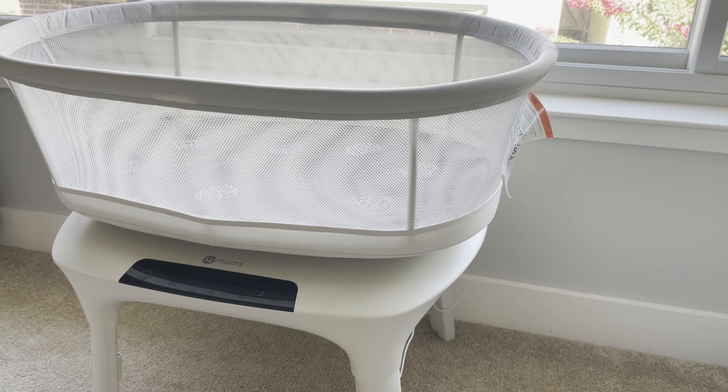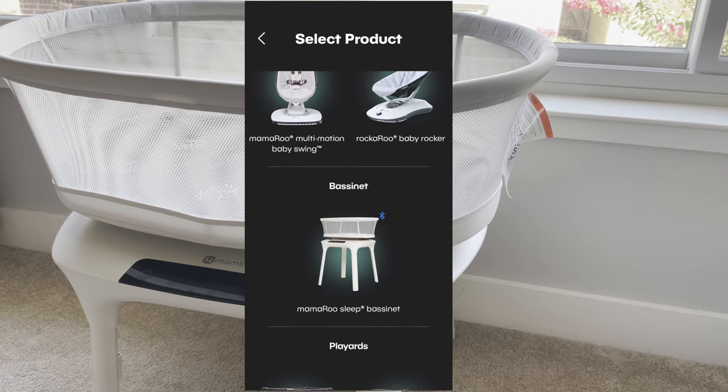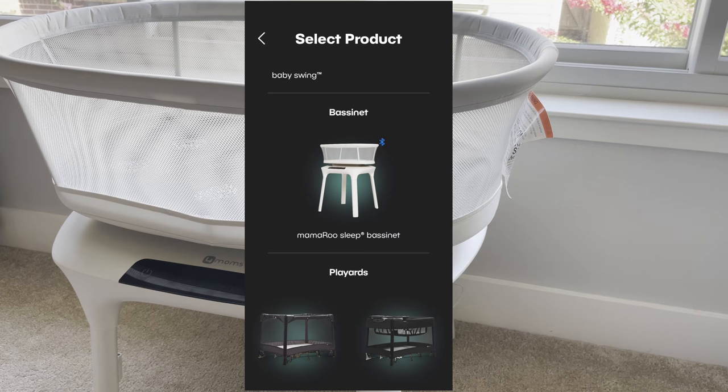Now let's talk about the app. For this type of machine, if you really want to get full use out of it, you need to download the app — specifically the Mamarooo app. Once you open it you need to register: use your email, provide a little information about your kid, and you'll see the home screen. Use the plus sign to add the product you just bought. For us, that's the Mamarooo sleep bassinet.